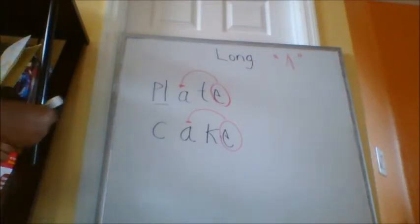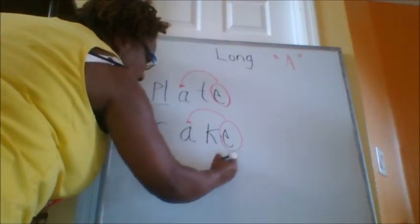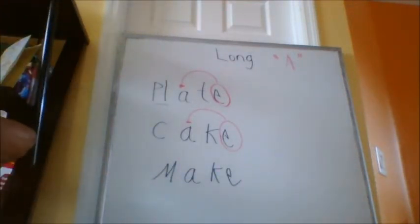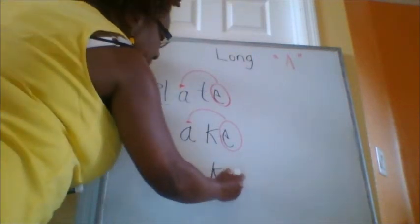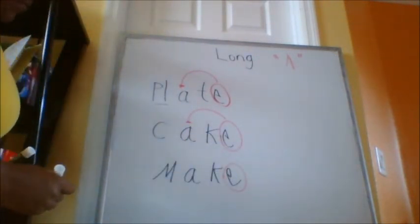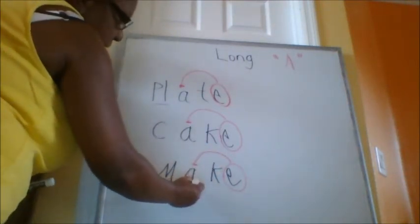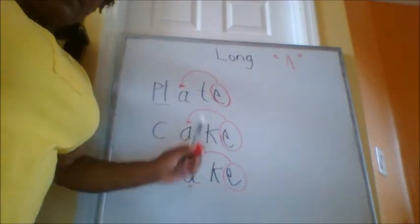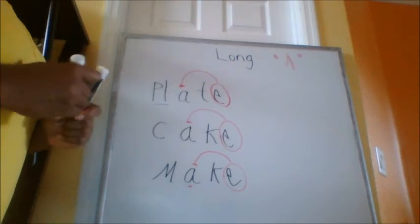Let's do another Super E word. I want you to tell me what to do. Did you say circle Super E? Yes. Super E. What's my next step? Looking for Mrs. A — she has to find Mrs. A. Mrs. A says A. So let's make the word: M, A, K. Let's read the word — M, A, K. Make.